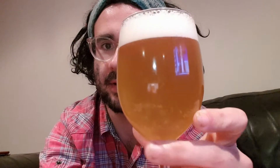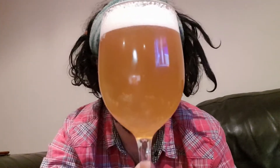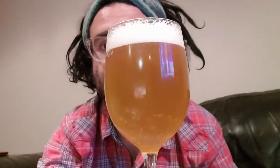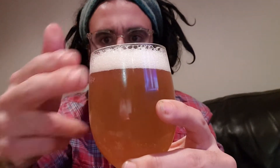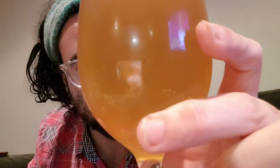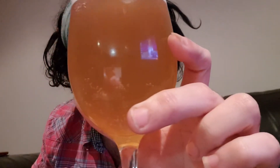It's interesting — the color picking up on camera looks a lot different from how it actually looks to me. It's very light in color. The head is going away pretty quickly, just a one or two finger head. It's showing up a little bit better on camera than it actually is looking at it with my eyes. Obviously a light-colored, mid-strength beer.